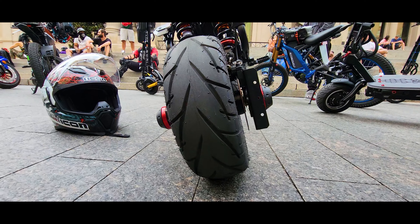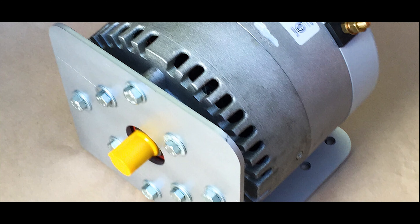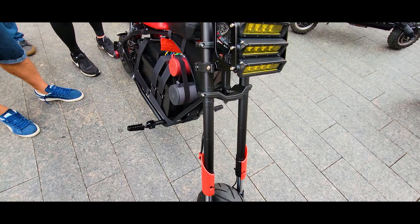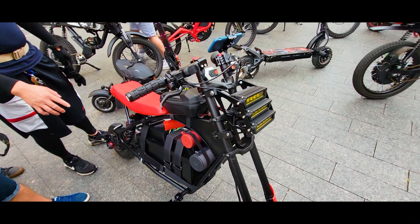The easiest and fastest way is by placing a hub motor like in this DIY project, or you can also weld a motor plate and add a brushless motor and set up a chain drive.